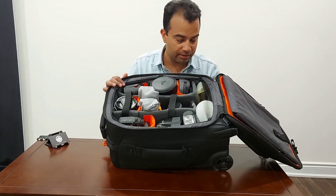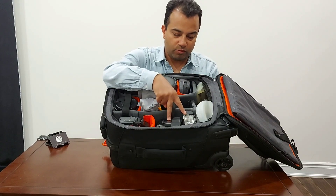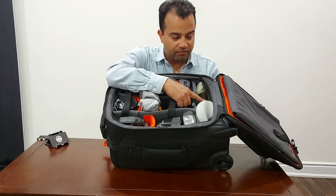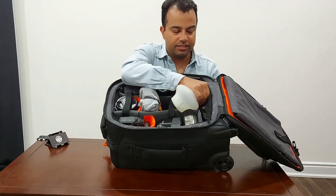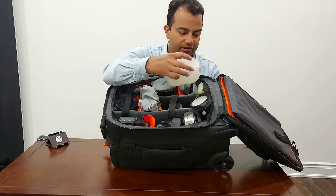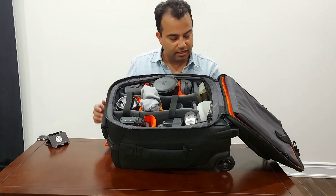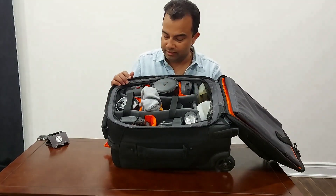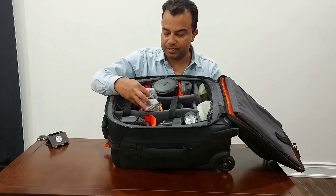I carry at least two flashes — both Godox V863 — and one V1 flash, so there are three flashes total. I usually use two, but I keep the third just in case. I also have two MagSphere modifiers.